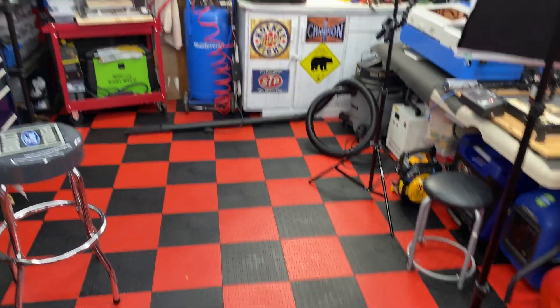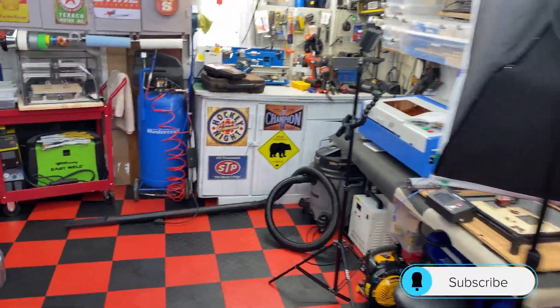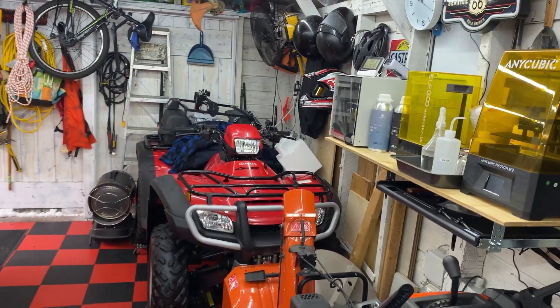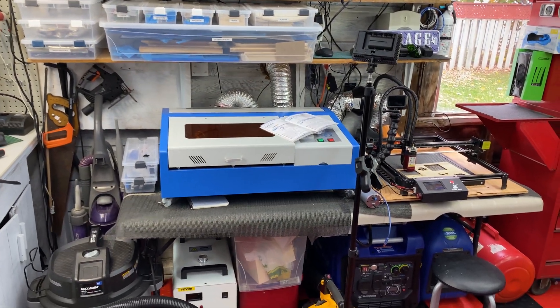I've set up the shop more for shooting now - I've got a couple of lights to bring you guys better quality. Remember like four years ago, if you were here on the channel, I said when I started working on this shop that I wanted it to be my ultimate little shop. I'm pretty much there - I get to make things as we need them.